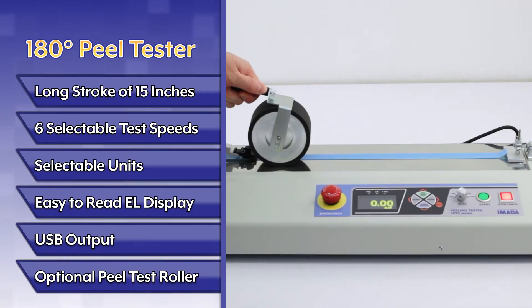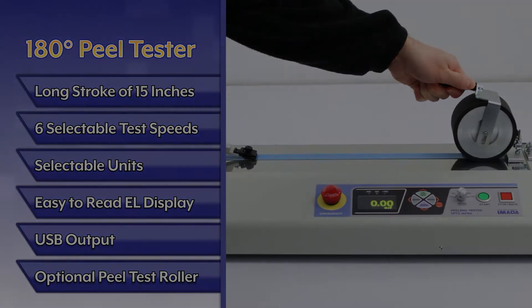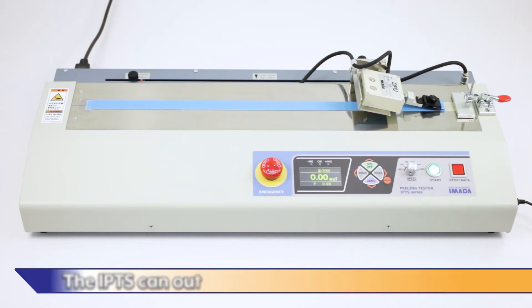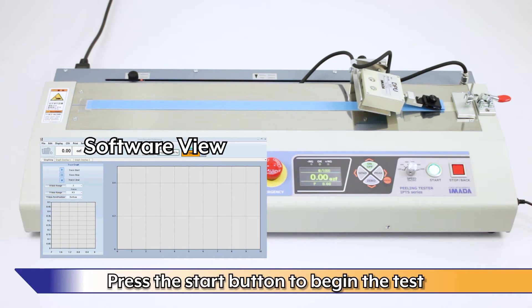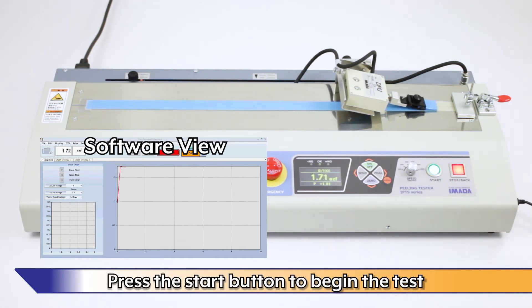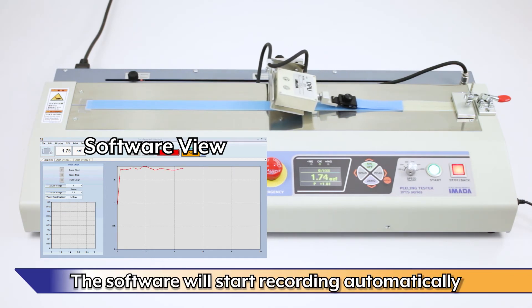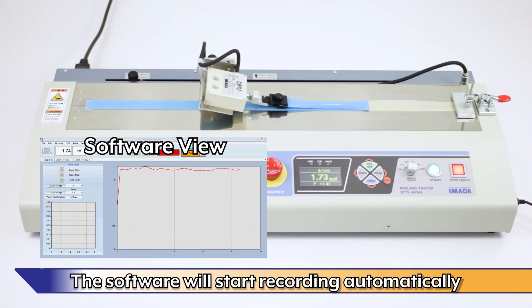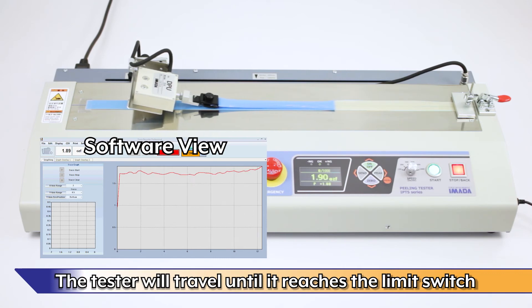The optional rubber peel test roller bonds samples using consistent pressure. The IPTS can output up to 2000 data points per second. Press the start button to begin the test, and the software will start recording automatically.